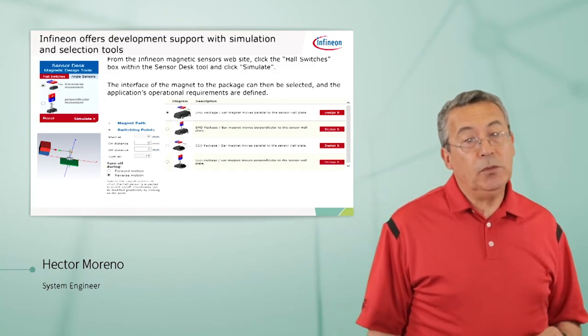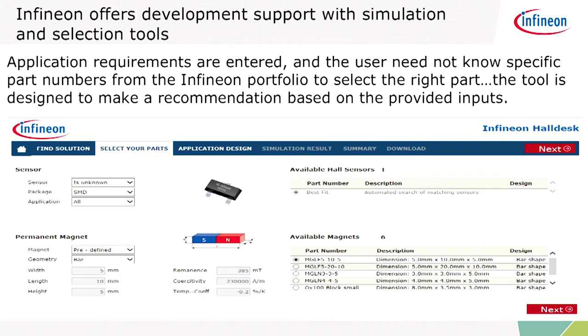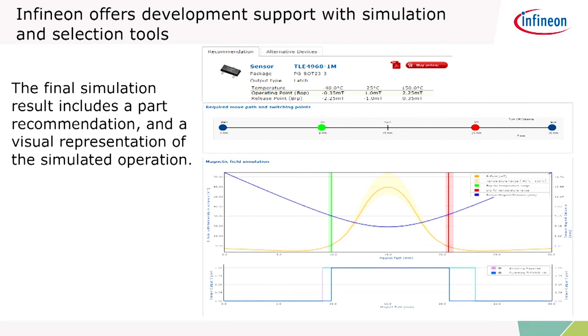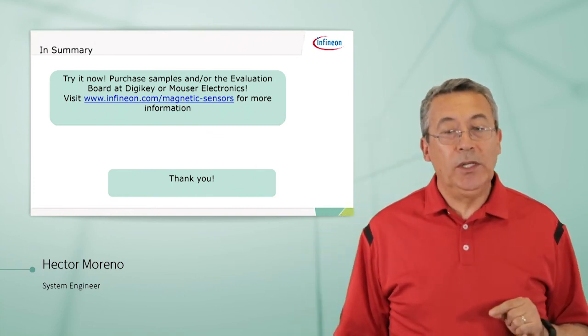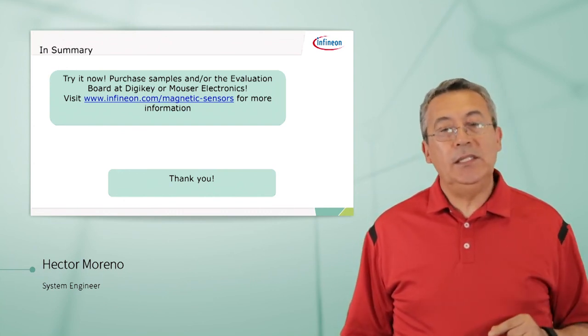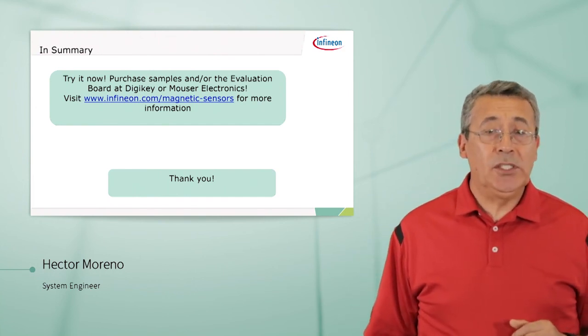Infineon offers support with simulation and selection tools. On our magnetic sensors website, click on Hall Switches and open the Sensor Desk — a tool that enables you to simulate actual conditions. You don't need to know the part number or our portfolio; the tool selects the part for you, providing a simulation with a part recommendation and a visual representation of the simulated operation. You can buy samples or the evaluation board at DigiKey or Mouser Electronics, or visit us at www.infineon.com/magnetic-sensors for more information. Thank you for watching.